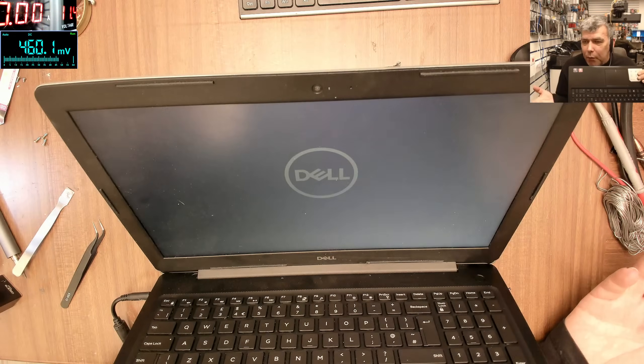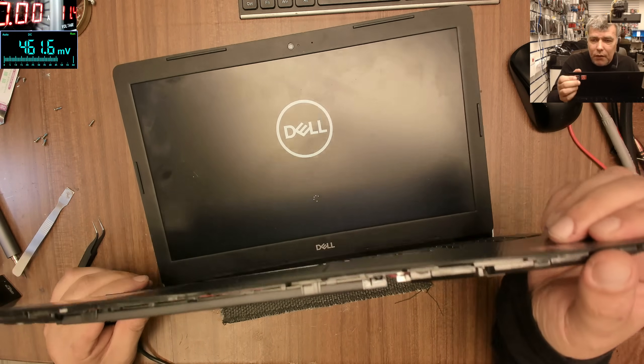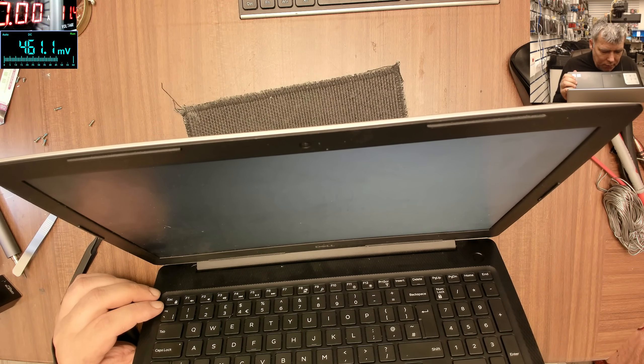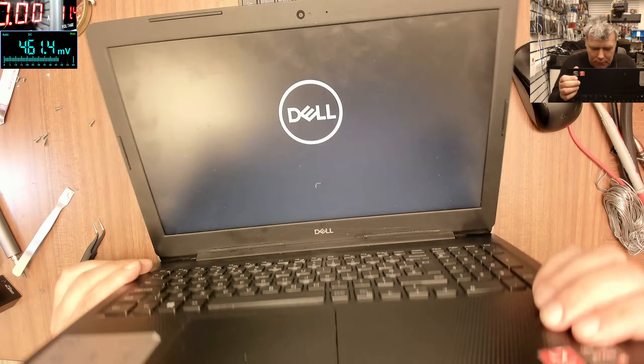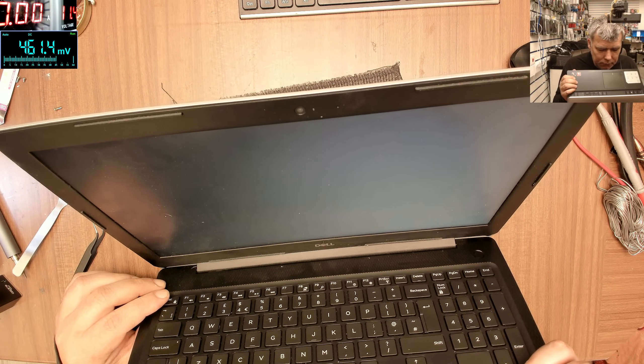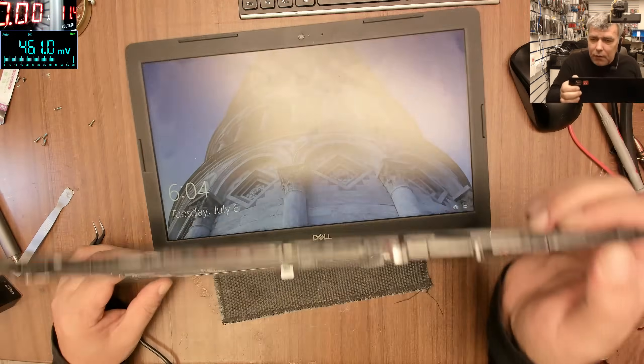So even an expensive laptop they have poor BIOS software. And Windows is loading — that's crazy. What a waste of time. And yeah, it is charging.